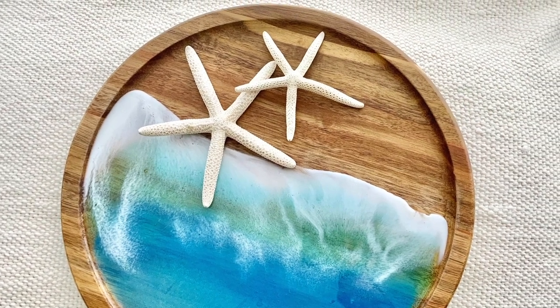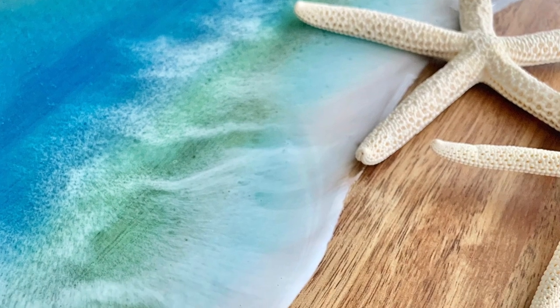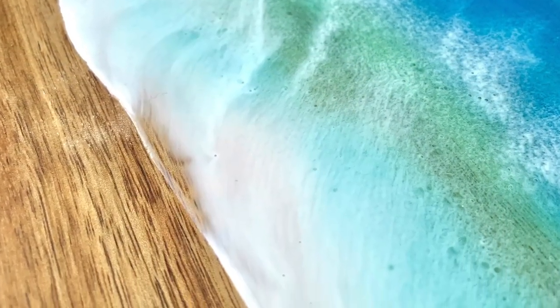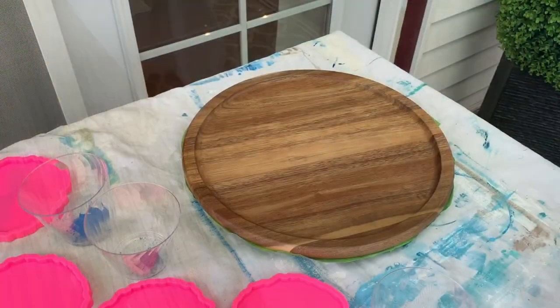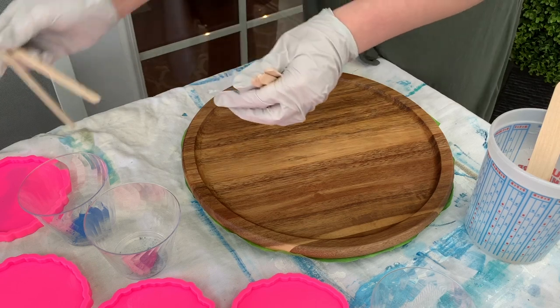Hey everyone! It's Taylor here, the cereal hobbyist. Thanks for joining me today. I'll be showing you how I made this Ocean Beach Resin Lazy Susan, which is also a tray but it spins on the bottom.